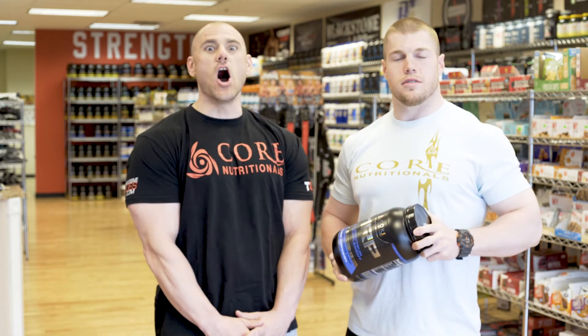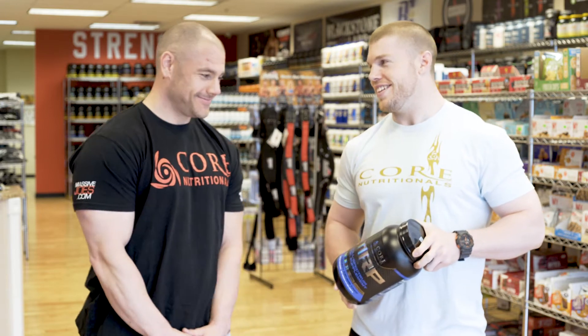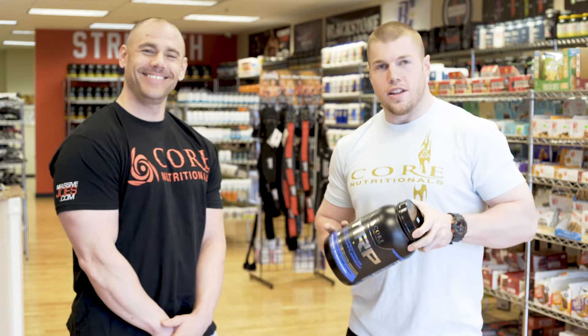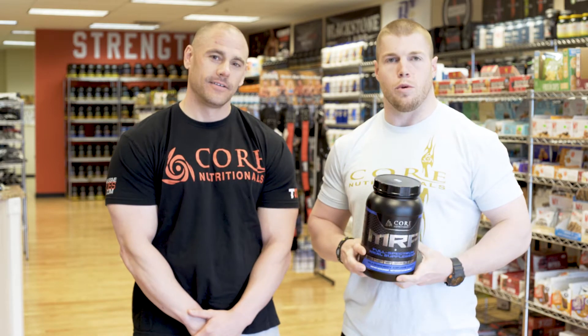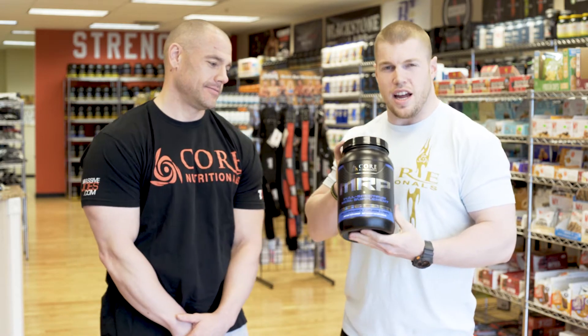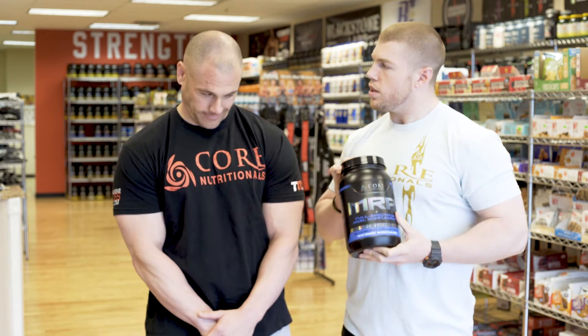We're reviewing the MRP, which stands for Meal Replacement Protein. I keep forgetting the acronym — the MC, the meaty cock supplement — but moving on to some proteins here.